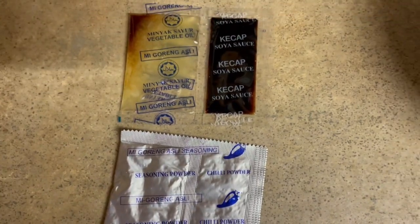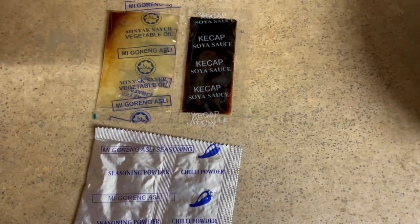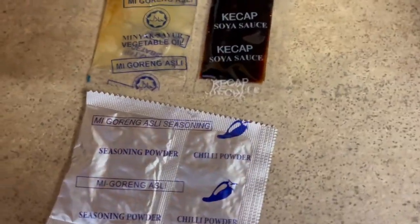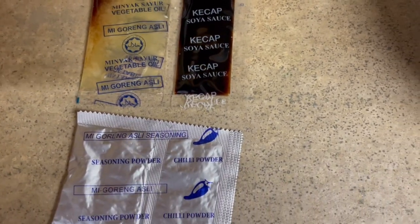One difference you see right off the bat is that you have four sachets or packets collectively. The Indomie Goreng has five in their packaging. So I'm interested to see how this stacks up against that.